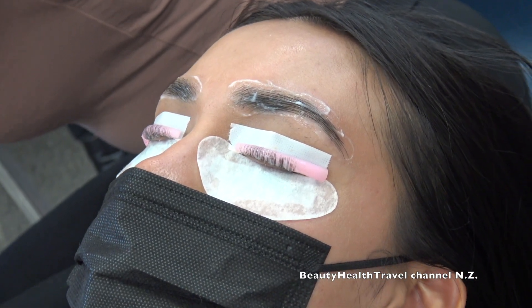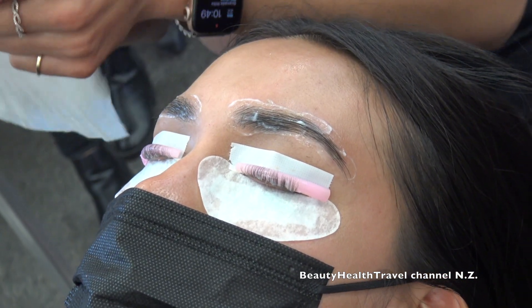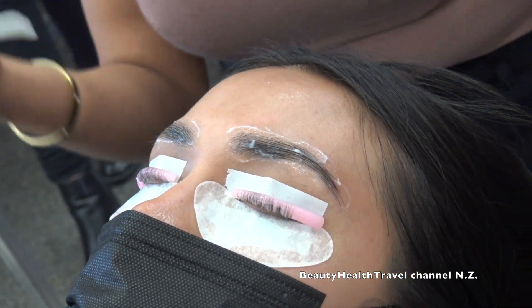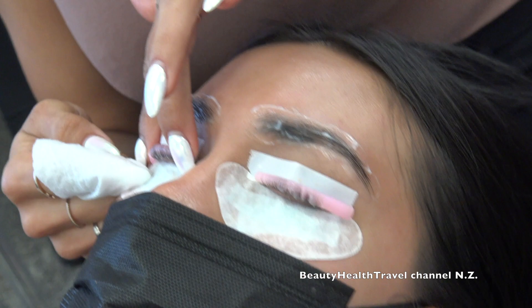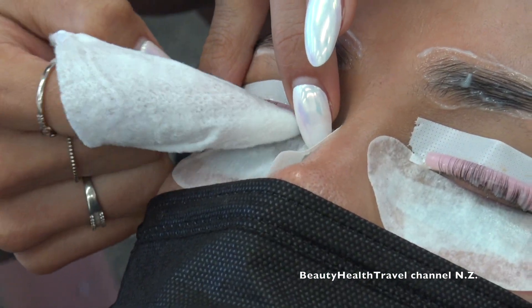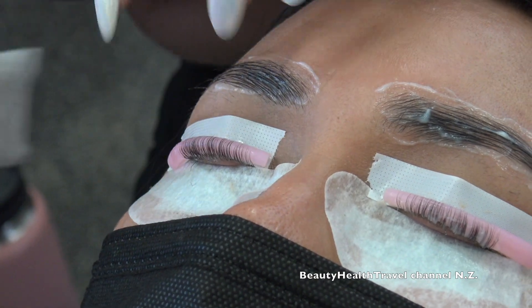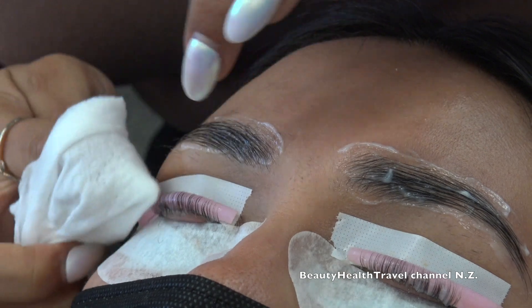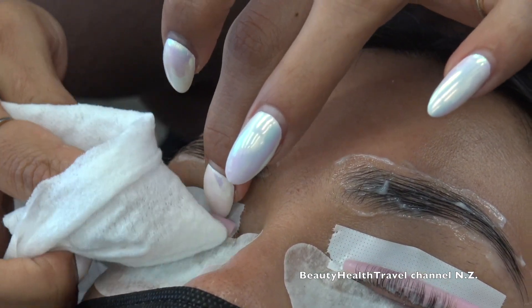I'm going to grab a baby wipe — unscented — wrap it on my finger, and go in to remove all of solution number one from the lashes. You want to do this kind of fast, but you also don't want to over-wipe because remember the glue is water soluble.